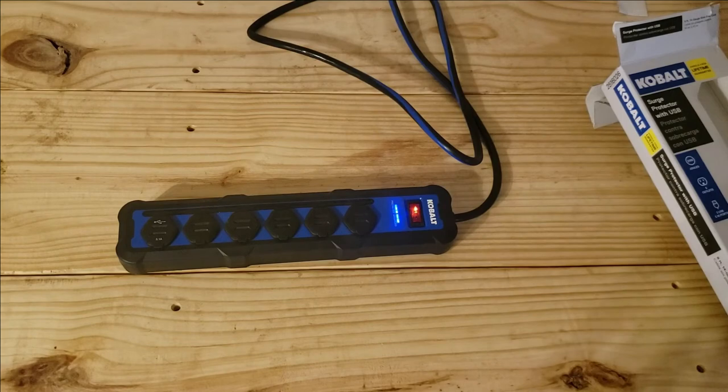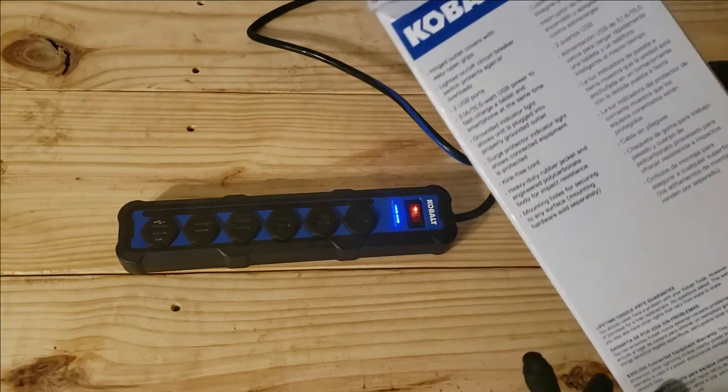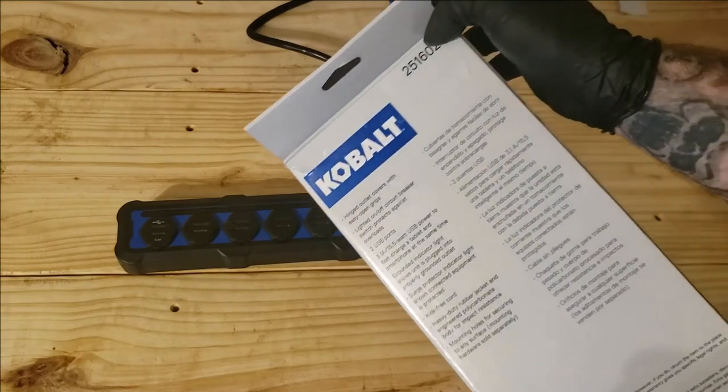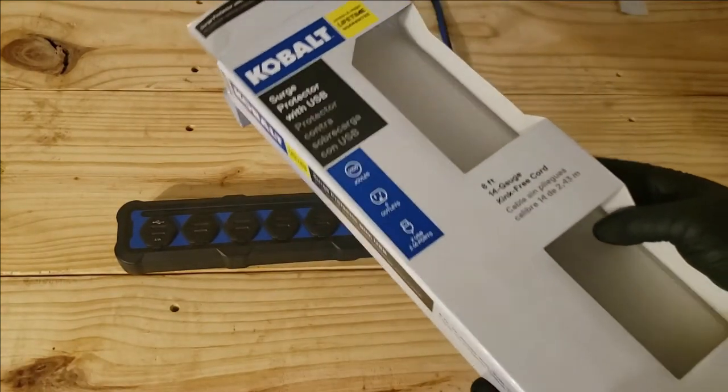In case you're looking for a surge protector or looking into Cobalt surge protectors, the part number is here on screen just in case you want one. It does come with a warranty too.